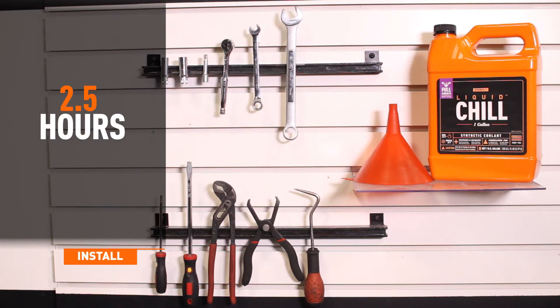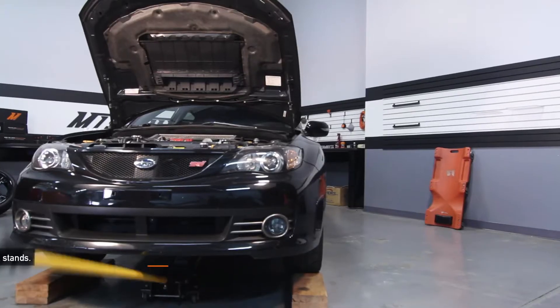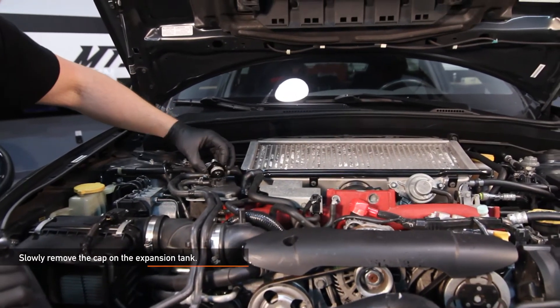Install time is about two hours and install difficulty is a three out of five. Lift up your Subaru with a jack and safely secure on jack stands or use a lift. Slowly remove the cap on the expansion tank.